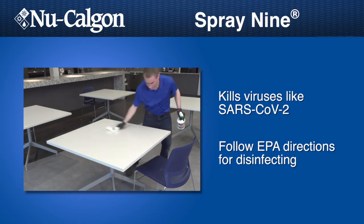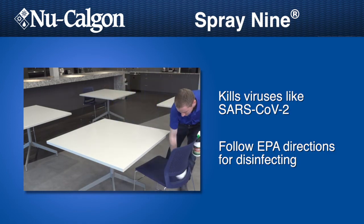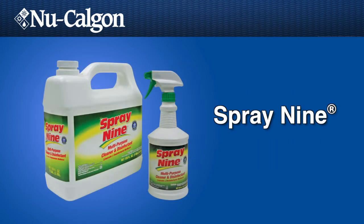against norovirus, rhinovirus, and poliovirus on hard, non-porous surfaces. Refer to the EPA or CDC website for details.